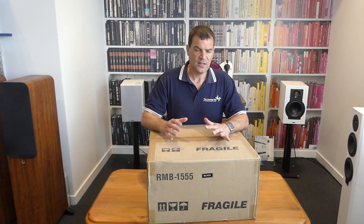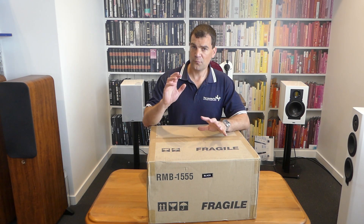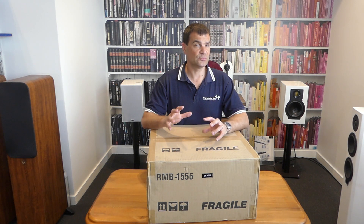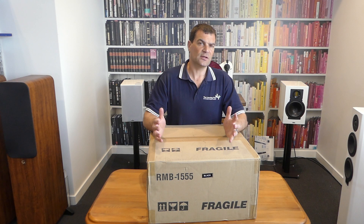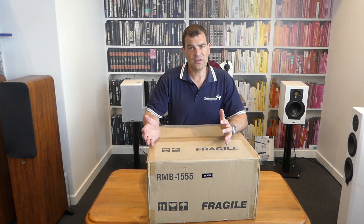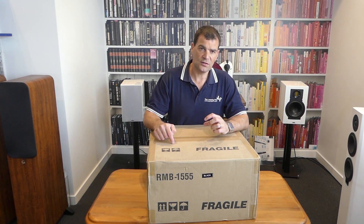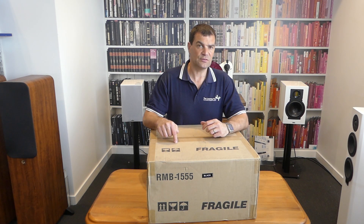It is superb. It's so conservatively rated — even though rated at 120 watts, 5 channels, all channels driven — the amount of power it can deliver and the control it provides makes it a superb upgrade for most AV receivers. This should be considered one of the best 5-channel power amps and the single best upgrade you can make to your AV receiver.